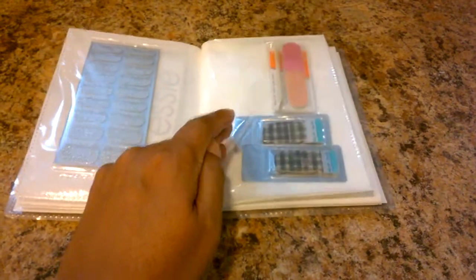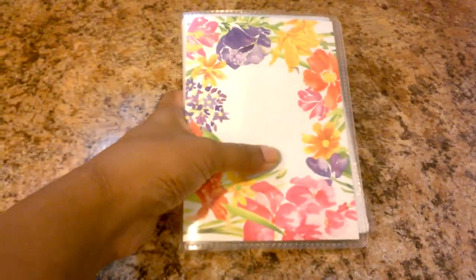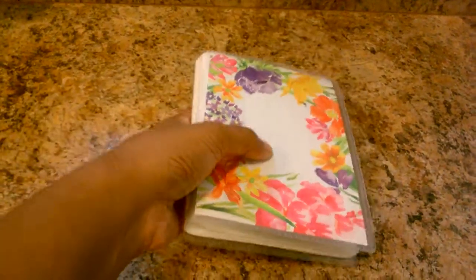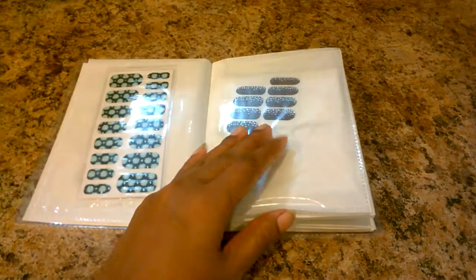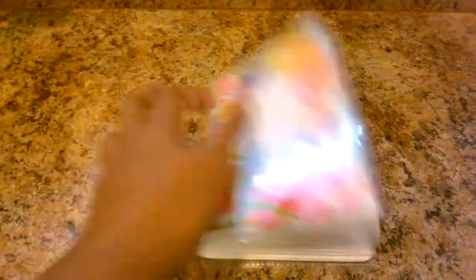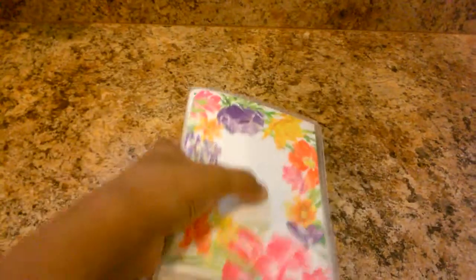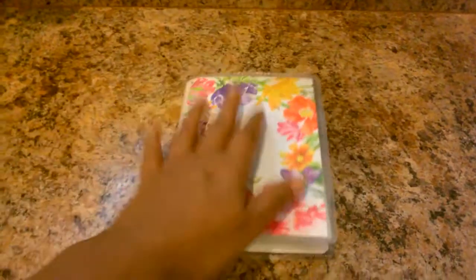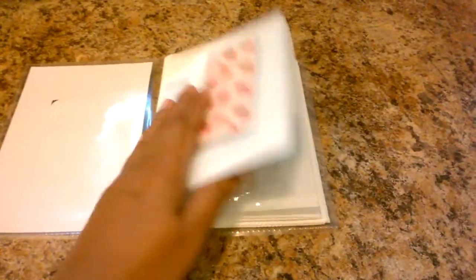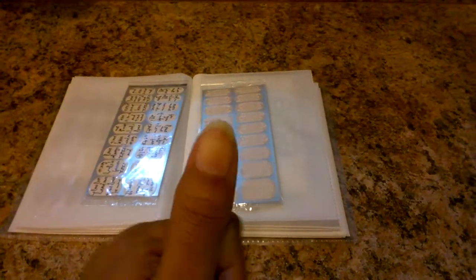There's so much room left to expand and store more nail strips. And this is how much space it occupies in a drawer, a chest, or a makeup organizer — it's all nice. You just flip through when it's time to do your nails, based on your mood or outfit, pull out what you want, put them back in, and everything is tucked in and organized rather than scattered everywhere.